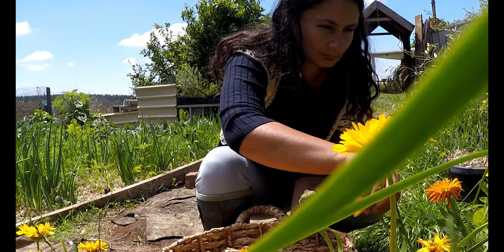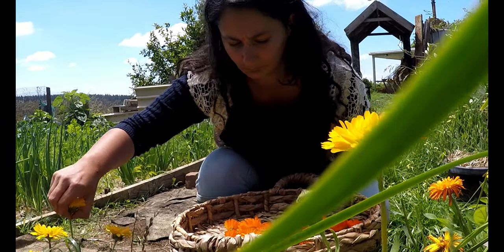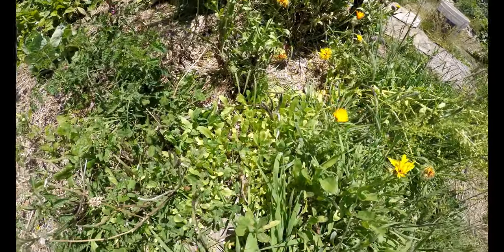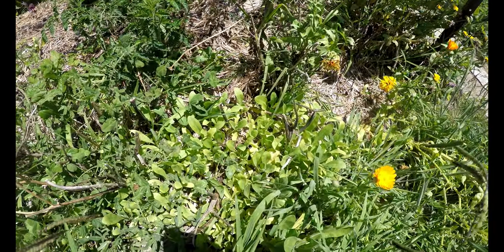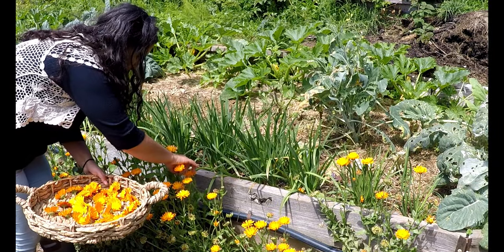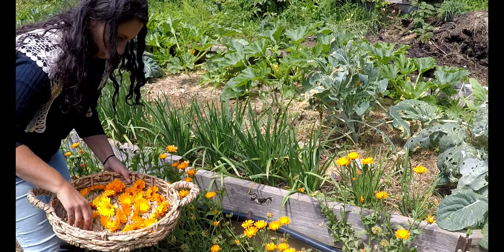Calendula is planted all through my garden. I like to plant them as borders, but do beware that they drop a lot of seeds, which can take over your space if left unchecked. They are easy to weed out and I like to transplant them to other areas of the garden to bring a pop of colour. They flower here year-round, including winter, giving the bees some much-needed forage.